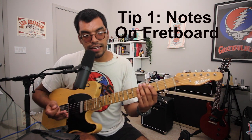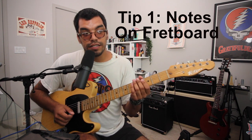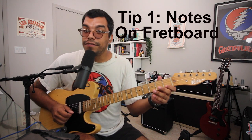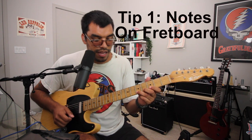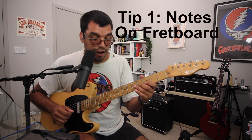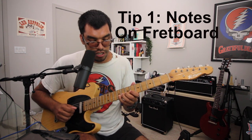You can achieve that in one of two ways. You can go on every string, on every fret individually — like E, F, F sharp, G, G sharp, A, A sharp, B, D, D sharp, E, F, F sharp, G, G sharp, A — going through each string one at a time.